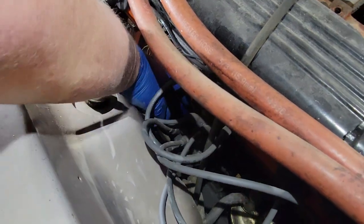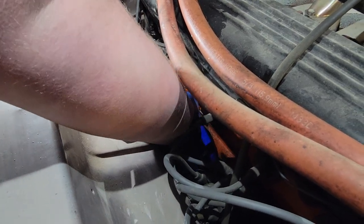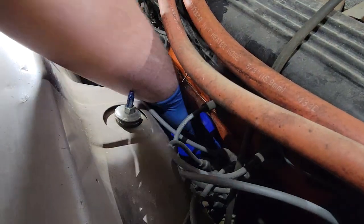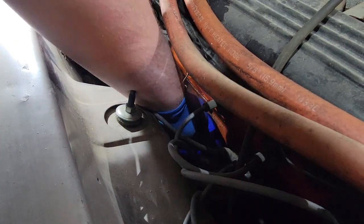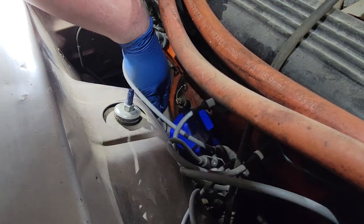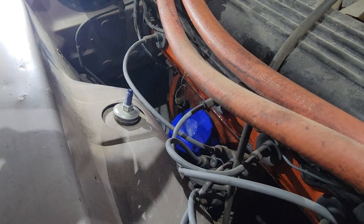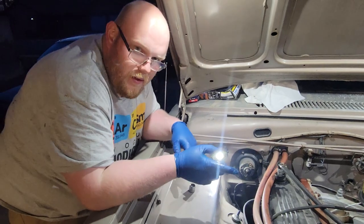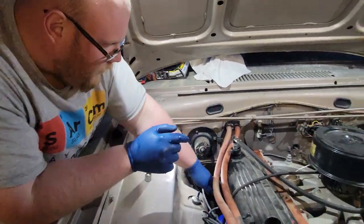We want to make sure we don't cross-thread this, as they don't make these engines anymore. They made them up until the late '80s early '90s and put these slant sixes in everything from police cars to industrial farm equipment. They had a couple different sizes — this one's a 225, they also did a 170 and another one I can't think of right off hand. These are the most common.